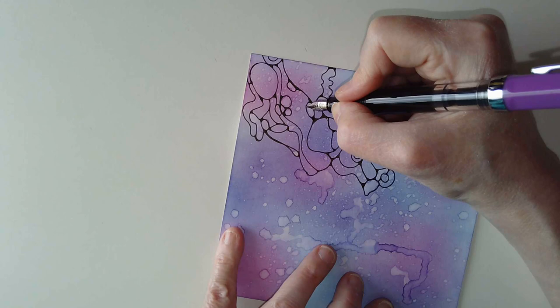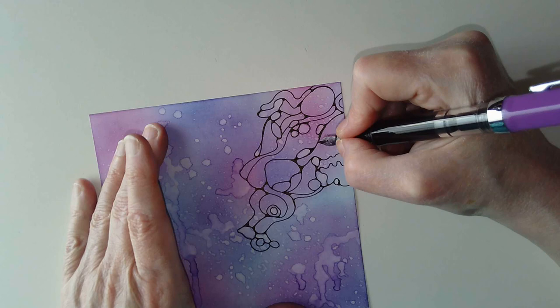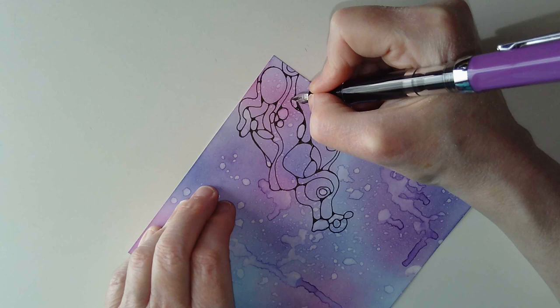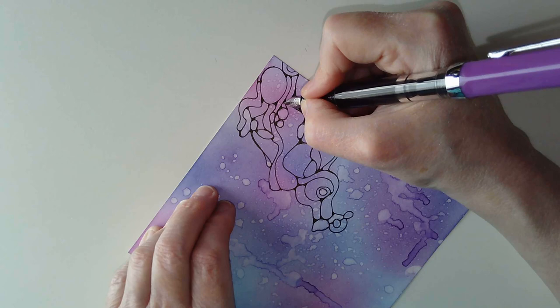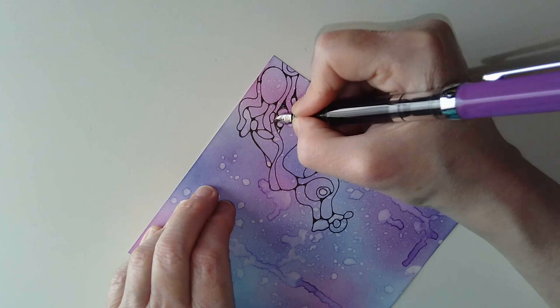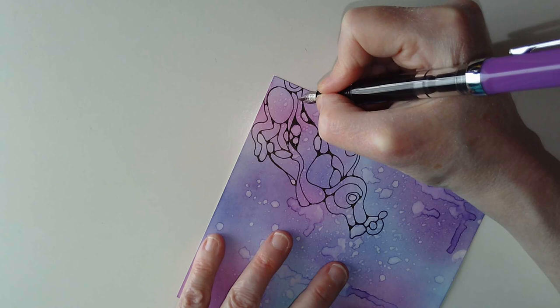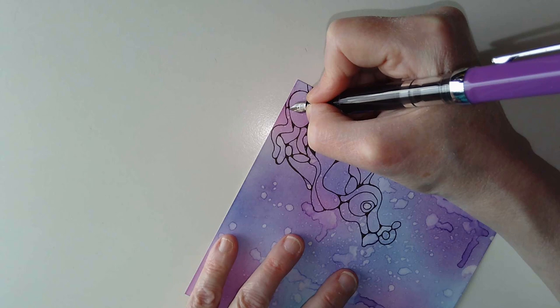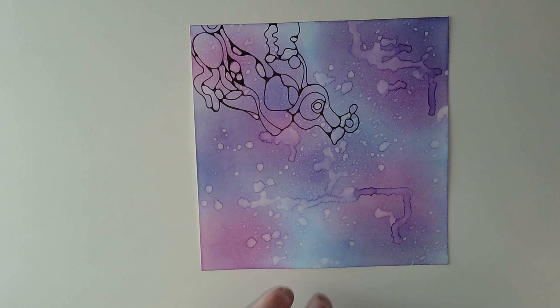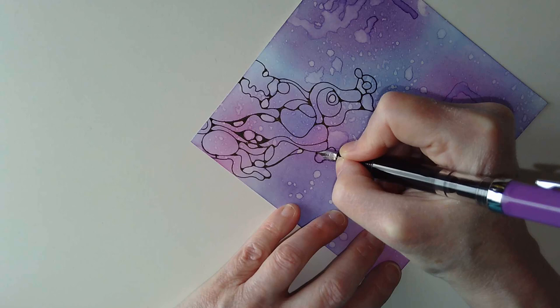Going back, I can see where I just need to thicken some of these lines to make a better connection. It's all learning, isn't it - all experimenting. Whatever I learn from this, whatever I see that I enjoy, it can be taken back to use with my other art or it will come out in some way or another. I'm really enjoying this - it's very fun, something completely different. And I'm at the whim of my coloured background more than anything.